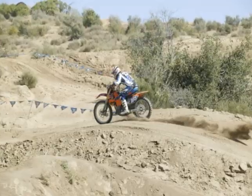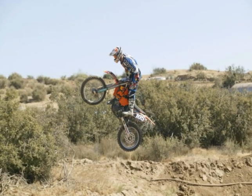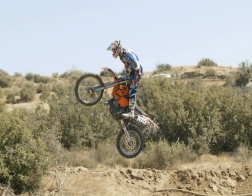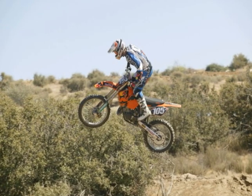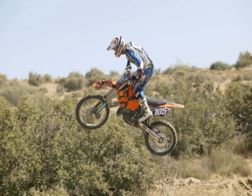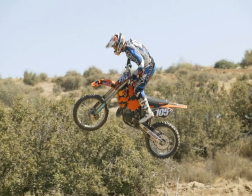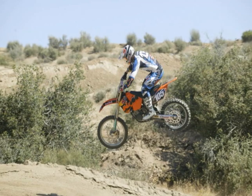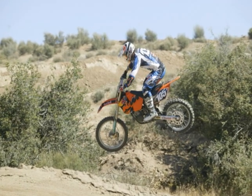I know that's different from other things I've said, but these jumps are different — you've got to try to get over them. Once you pull the bars into your chest and you're at about the peak height, you want to start pushing the bars forward to level that bike out. As you can see, my feet are off the pegs, bars are in my chest, and then you can see me push the bars forward and level that bike out to the landing.